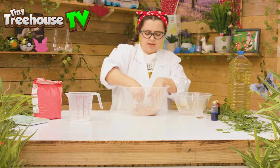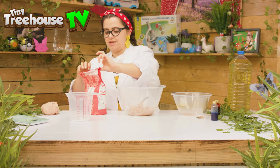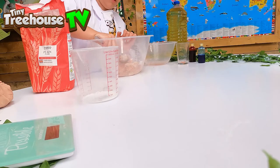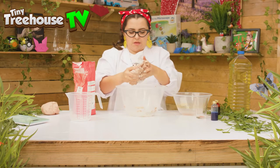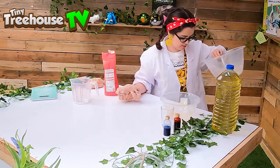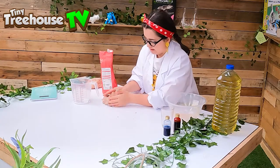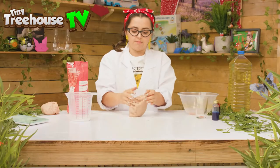It's a little bit sticky which means there's too much water in it. So I can add a little more flour to stop it being sticky — I'm going to make it the perfect consistency. I'm going to keep kneading it really, really hard so it all combines, just like so.